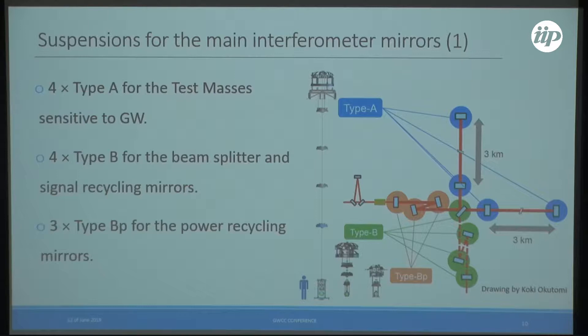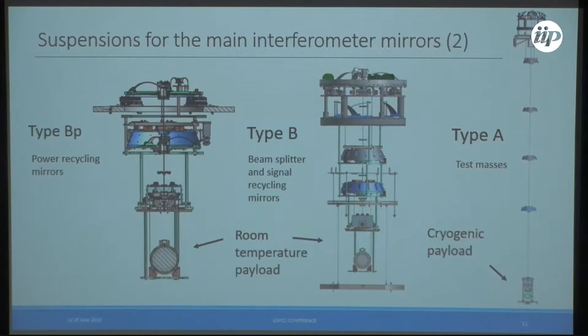In the main interferometer we have type A suspensions for the test masses, which are about 13.5 meters tall — Okutumi-san will talk about those. We also have a smaller type called type B for the beam splitter and signal recycling mirrors, and an even smaller type for the signal recycling mirrors. The type B and related systems are all at room temperature; the only cryogenic part is the payload for the test masses.